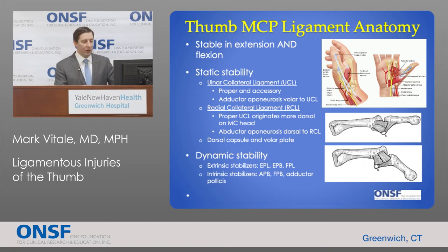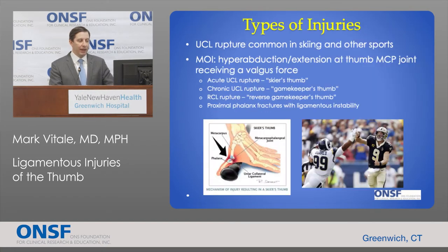The radial collateral ligament has a similar anatomy, except that the proper ligament originates a bit more dorsal on the head of the metacarpal bone. The dynamic stabilizers of this joint include ligaments and tendons. The extrinsic stabilizers are the extensor pollicis longus, extensor pollicis brevis, and flexor pollicis longus. The intrinsic stabilizers — muscles that originate and insert within the hand — are the abductor pollicis brevis, flexor pollicis brevis, and adductor pollicis.